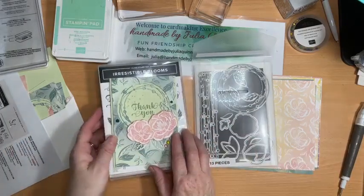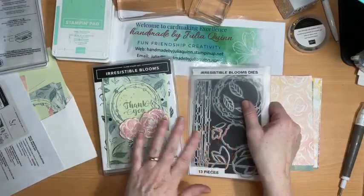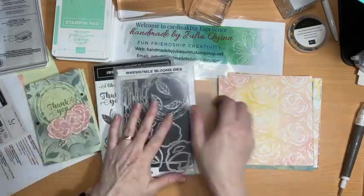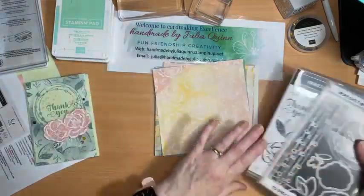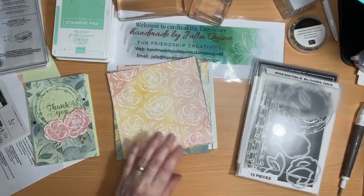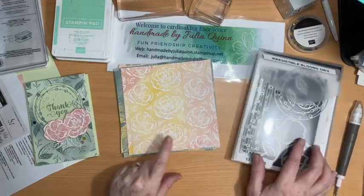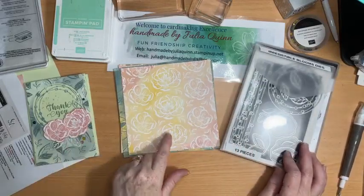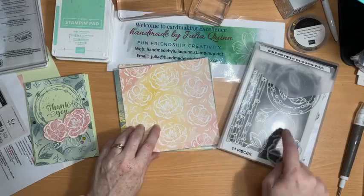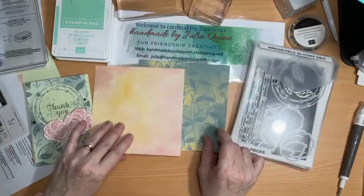The other thing that's in this Irresistible Blooms Suite — so there's the stamp set and the dies, and here's the coordinating designer series paper. It's really, really beautiful paper and it also coordinates with the dies. These flowers here and that little leaf all have dies that coordinate with them.